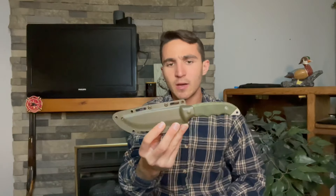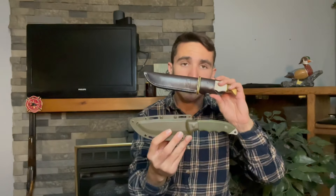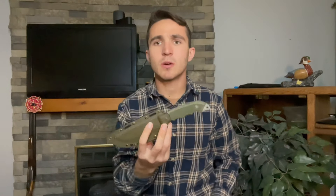The thing about these two knives is the blade steel is the same as their normal models, however they cost exponentially more. I wonder what you guys think — let me know in the comments.